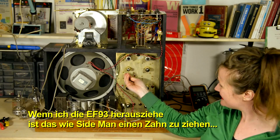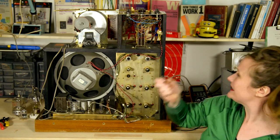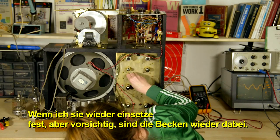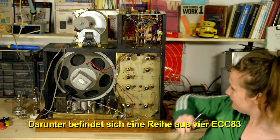If I pull out the EF93, it's like pulling out one of Sideman's teeth. If I press down on Cymbals, we don't have anything anymore. But if I put it back in, firmly yet carefully, Cymbals is back in the picture.